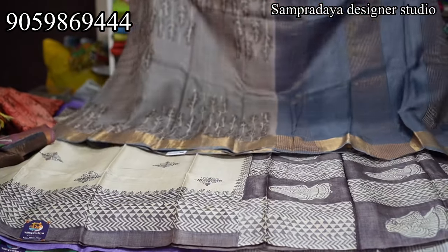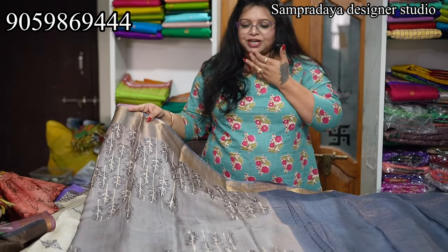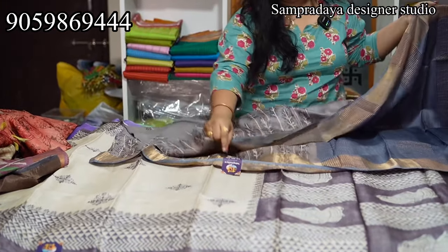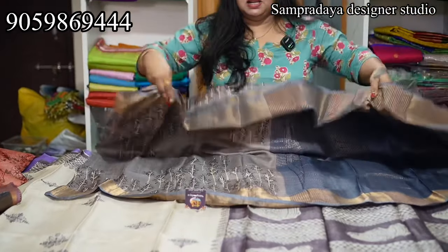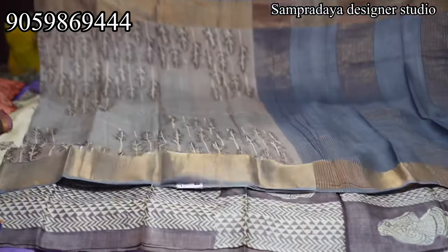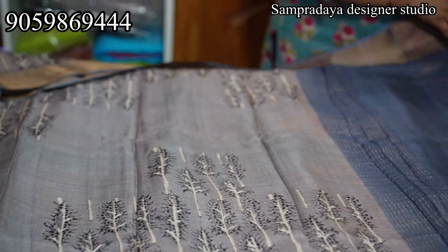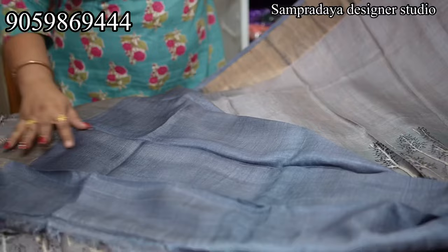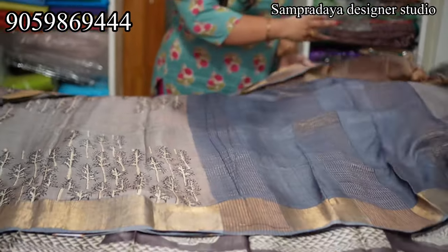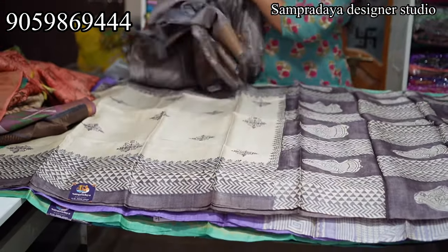One very different design, very different colors. This is a very light English shade — purple-grey. Two sides of zari. ₹7,250 is the price of the saree. This is how the pallu looks, and this is the blouse — grey color blouse. Take a screenshot and send it to us on Sampradaya Designer Studio. ₹7,250 is the price of the saree.